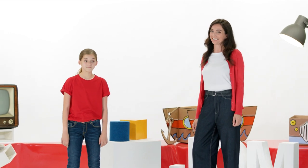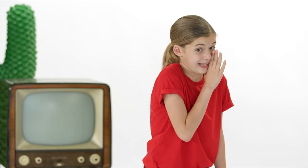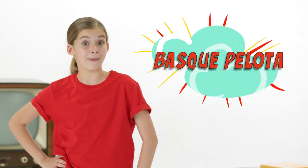Today we'll be practising our aim. And mum needs to practise a lot — last time she lost 10-0. Now Sarah, we're not here to talk about my aim, but to explain the rules of Basque Palota.